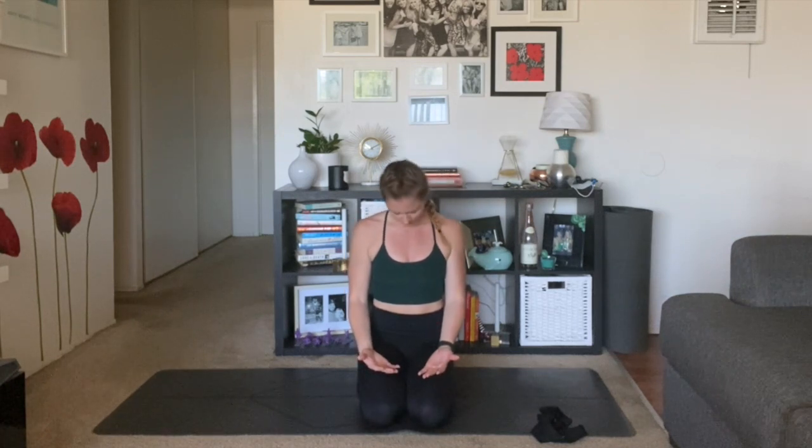Bring your hips onto your heels and start by grounding your palms down on your thighs — palms face down for grounding, or face up for more energy. Over these next moments, really tap into your breath and settle into your space. Maybe take some rolls of your shoulders and neck. Focus and acknowledge your breath right away. Inhale, fill it all the way down into your belly, through the crown of your head, hold at the top for three, two, one. Audible exhale out your mouth, let it go.